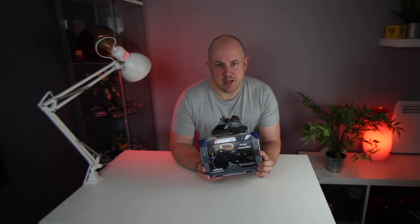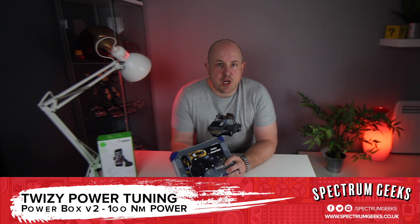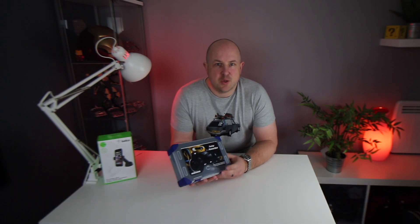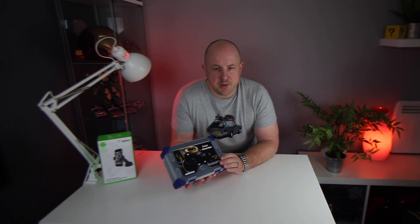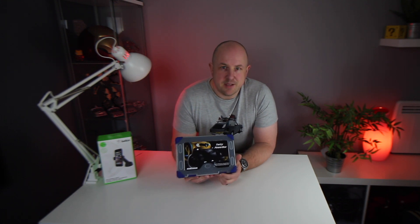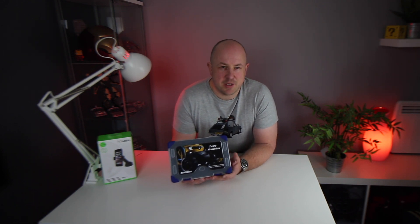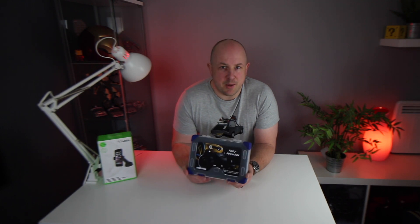In this video we're doing Twizy Tuning with the Powerbox V2. Those of you that subscribe to the channel will know that I recently bought a Renault Twizy and as with some of my other vehicles I like to tweak or tune them a little bit. So I picked up one of these — this is the Twizy Powerbox V2. It's made by a guy called Kniff Nielsen who's in Norway.